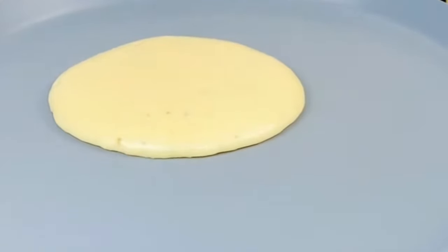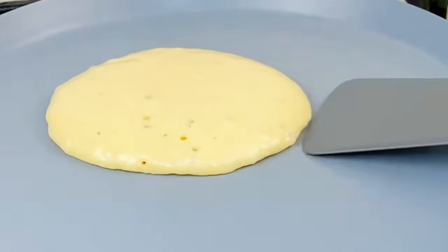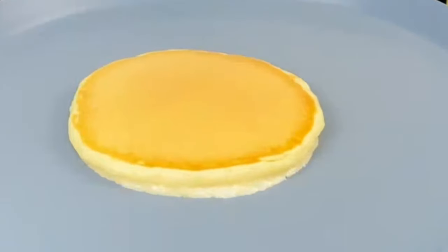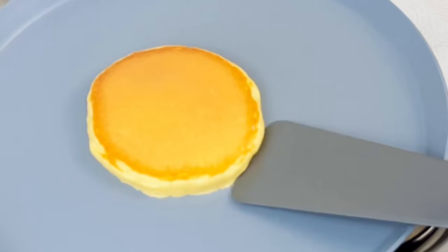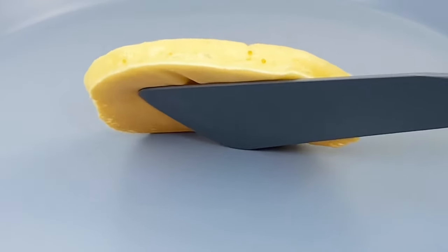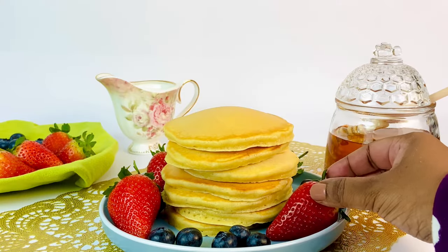Make sure to flip your pancake close to the pan every time. If you flip it from a height, it will deflate the air bubbles created by the leaveners and the pancake won't rise. Also make sure not to flip your pancake more than once.